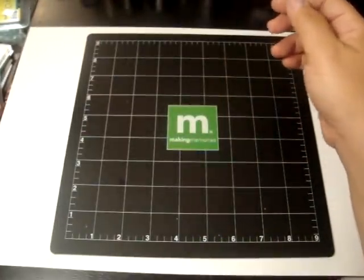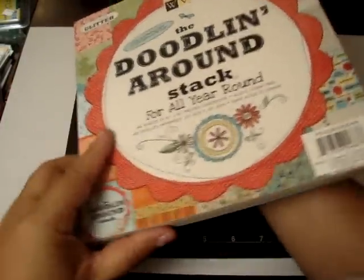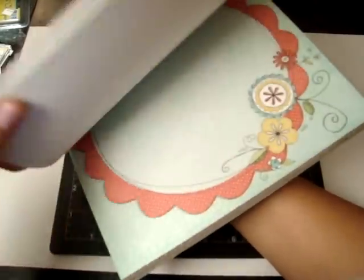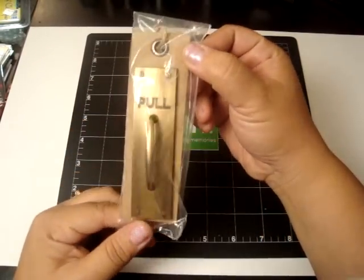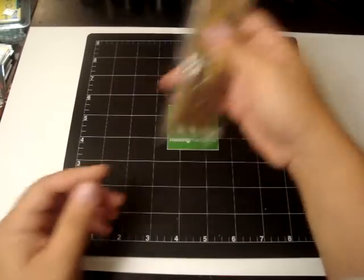And then she gave me my favorite — it's the DCWV Doodling Around Paper Stack. I love this paper stack, I can't wait to make a mini album with it. Look at all the cute pages — this one's my favorite right here. And then she gave me a Seven Gypsies pool plate. I don't have one of these and I can't wait to incorporate it on the mini album.